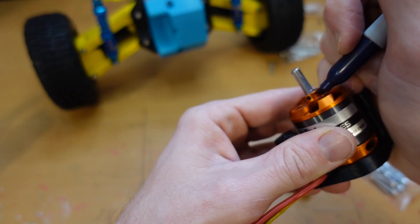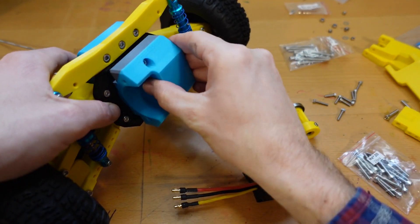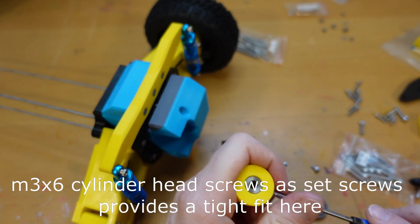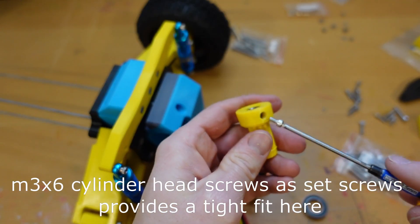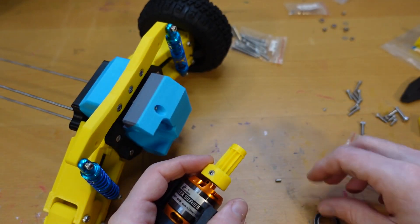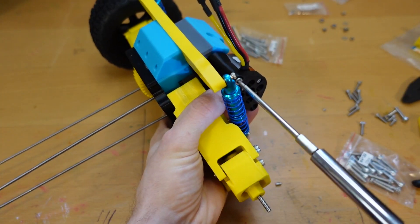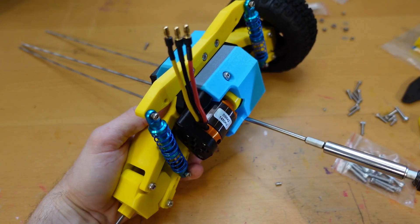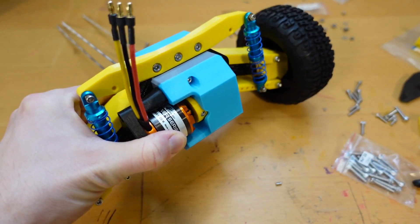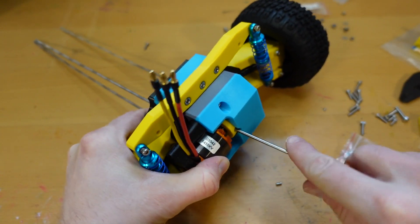The next thing we want to do is mark on the motor the location of the flat spot. Pull the set screws so that it's lining up with this hole here, spin the motor until the mark you made on the shaft lines up with the set screw, and then tighten her down. Spin it around, tighten up the other side, and we are good to go.